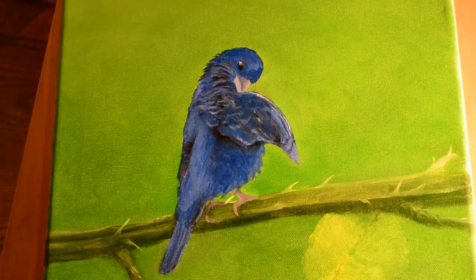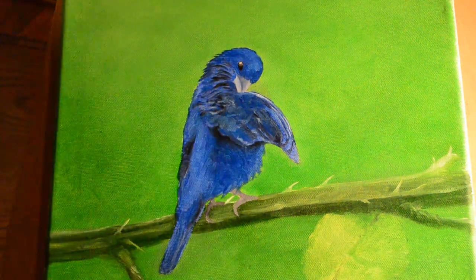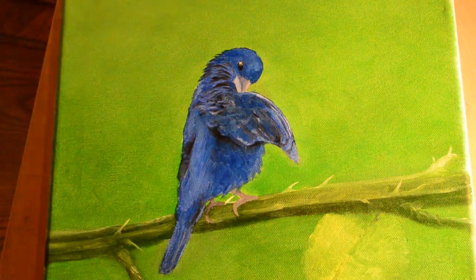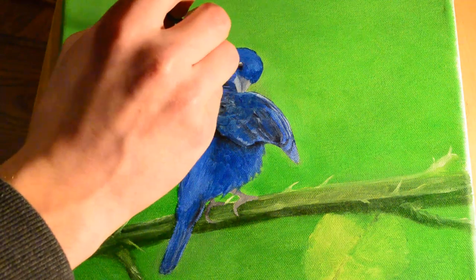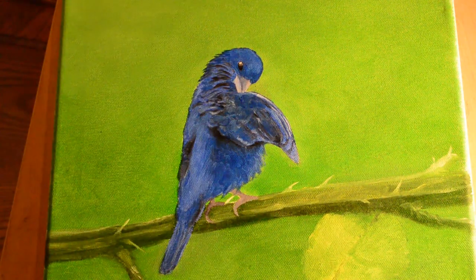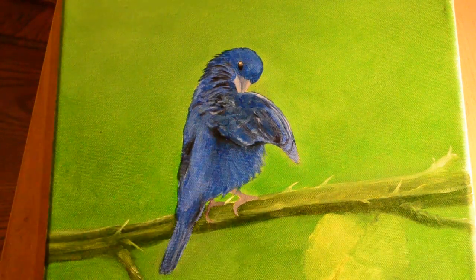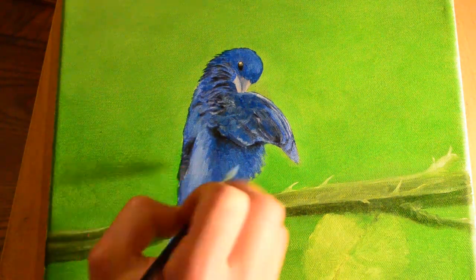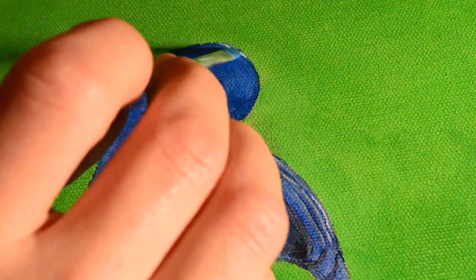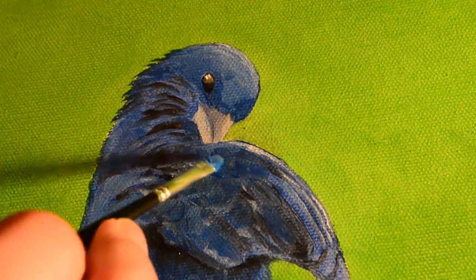Brushes make a big difference — if you have good brushes you're going to have good brush strokes. I recently got a really nice brush set for Christmas that I'll have to show you sometime, and it has really improved my painting just from having better brushes. You can see I'm adding some white, mixing that in just to add some more highlights.